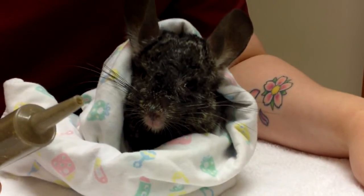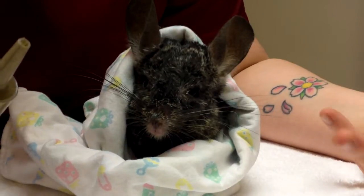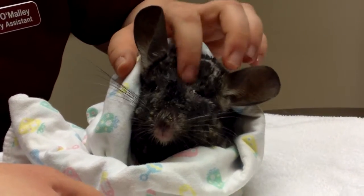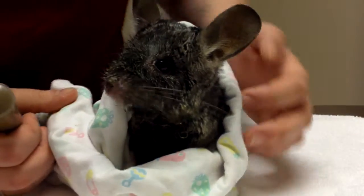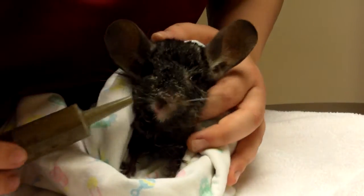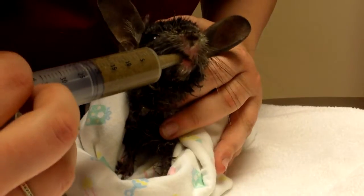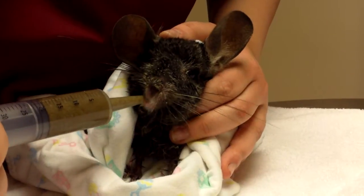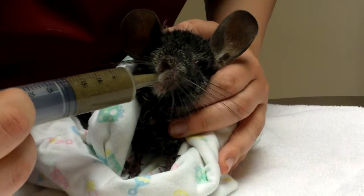Important thing to know when you're feeding is you want to go nice and slow, because if you go too fast, either they're not going to eat it and it's going to drip out of their mouth which is useless, or they could end up aspirating and choking on it which can cause other health concerns. So once you have them nice and wrapped and relaxed, go in nice and slowly into the side of the mouth and gently push on the end of your plunger until you see some food come out. You really want to watch and wait and see that they're either chewing on it or swallowing it.